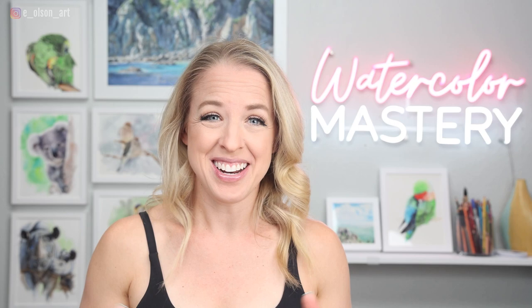Leave me a like and a comment below if you found this video helpful and insightful. Download my free watercolor jump-start ebook guide below if you'd like to learn more about how to get started with watercolor basics — there's a link in the description. Thanks so much for watching. Check out this other video about painting skin tones in watercolor, and I'll see you over there.